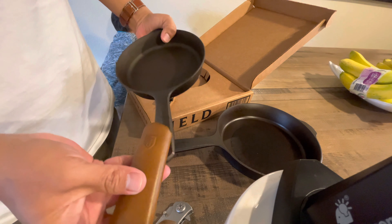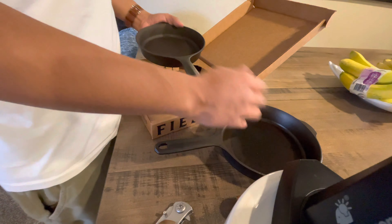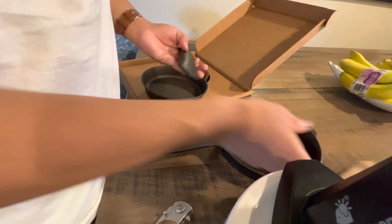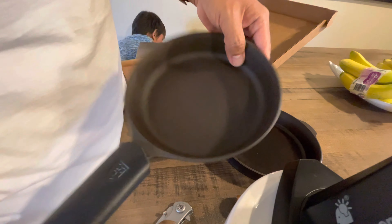I also purchased the leather handle — this one's my old brown one, but I purchased a black one because I didn't have a black one. I did notice it doesn't fit the smaller skillet, so that's something to figure out.